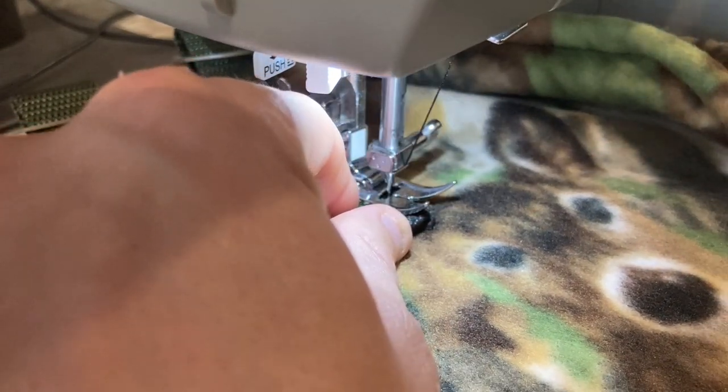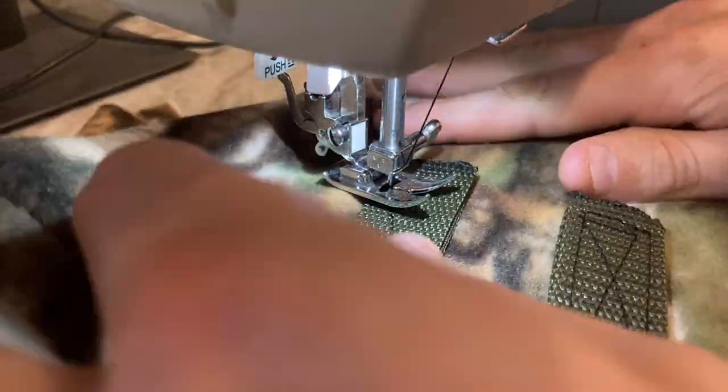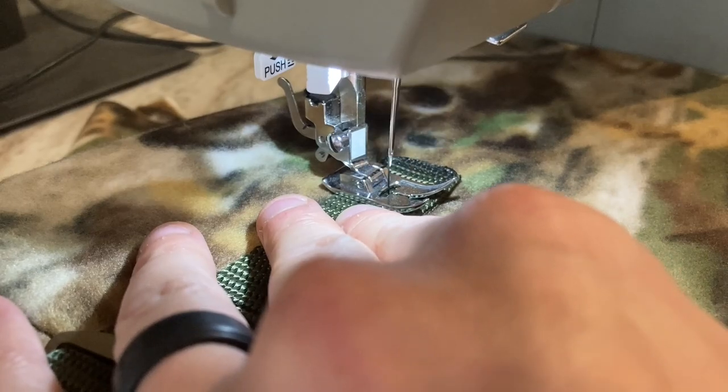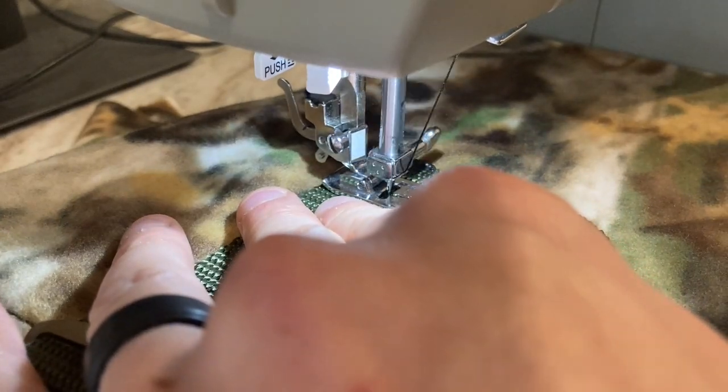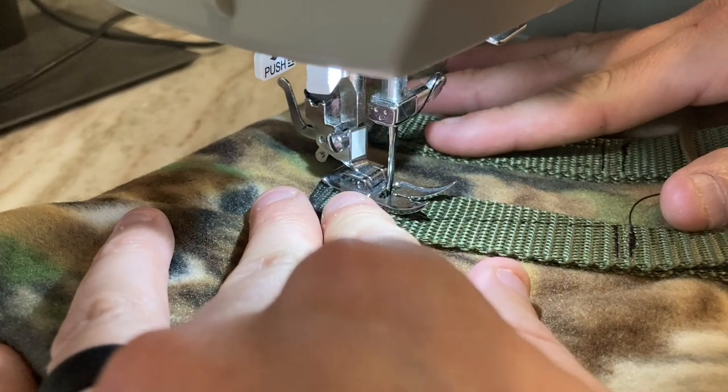I'm a big fan of using the pedal until I get close to the edge, then I stop and hand turn the needle. That way I can make sure I stop right where I need to, because you want to go as close to the edge as possible to get a firm hold on the fleece.